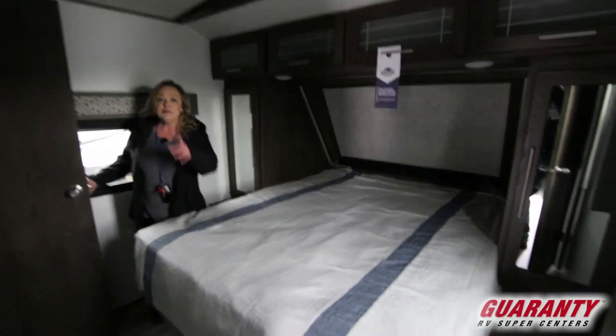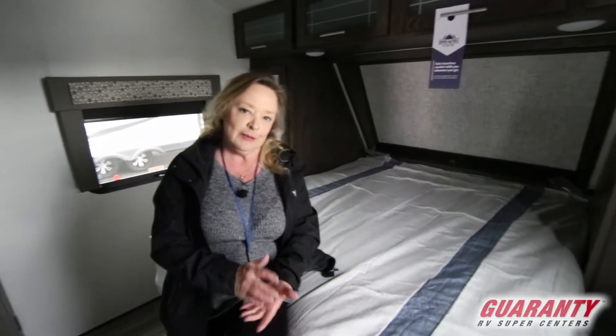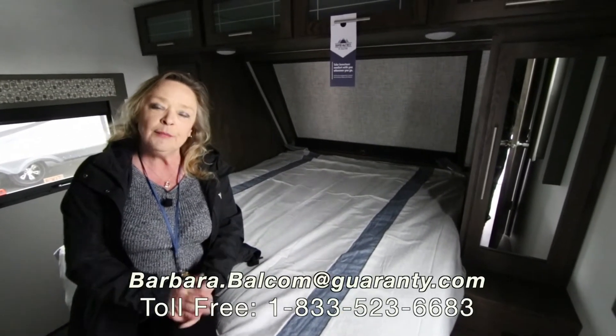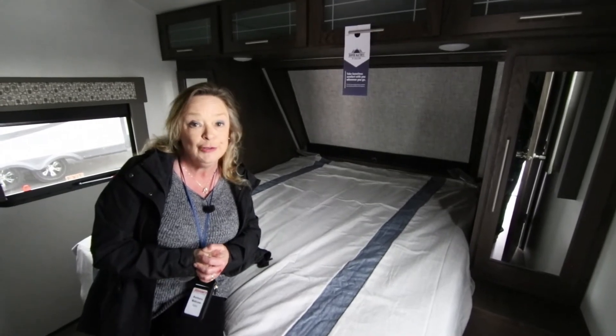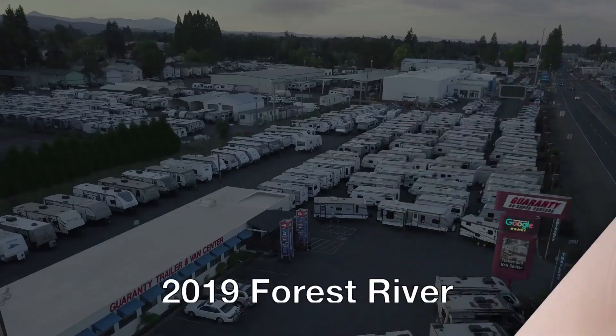And this little dandy — this is what you never get in an RV and people ask for it all the time: is there a closet? So, I've shown you a lot about this RV. It's 28 feet long, it's a rear kitchen, it's called the 283 RKS. My name is Barbara Balcom and I work in trailers and vans. Come on out and give this a look over — call me, I'd love to talk with you. My phone number is 541-521-4232. Thanks for going through this with me, I appreciate it.